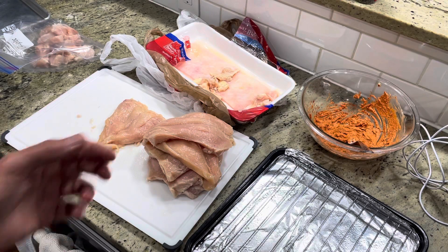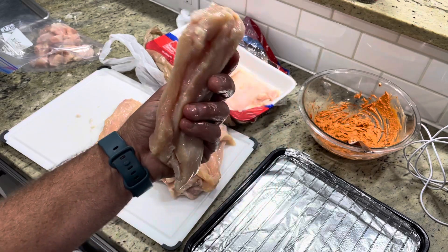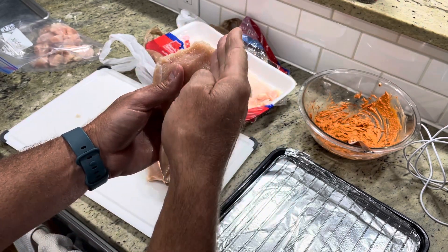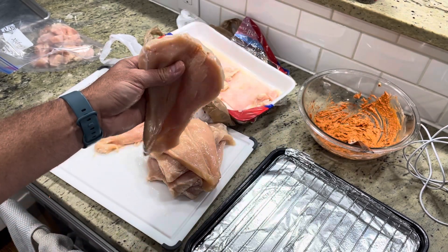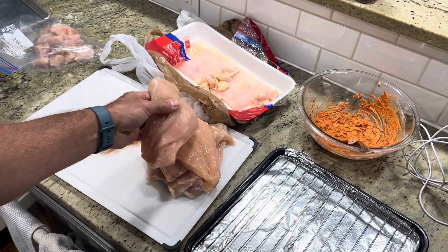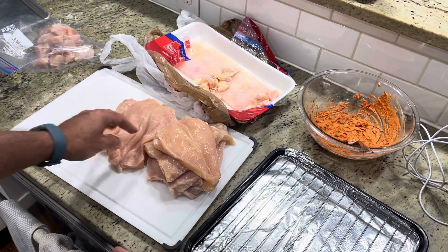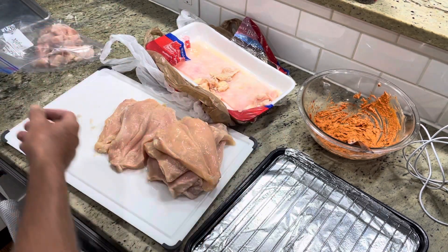All right, buddy. Here's part three. So I've got my chicken breasts, all six of them butterflied, opened up just like that. If you do accidentally cut through it too much, it's okay — it's just two halves, you can still do that. If butterflying is too difficult for you, just go ahead and cut it all the way in half so you have smaller breasts. It's all the same stuff.